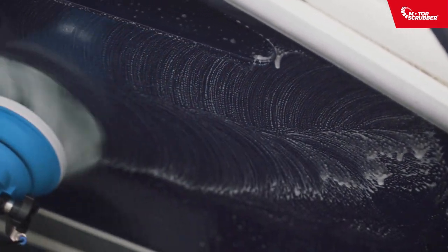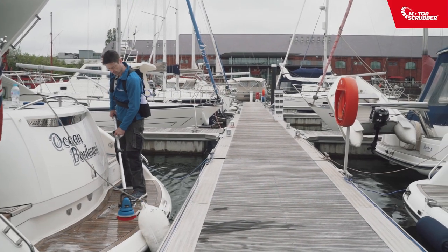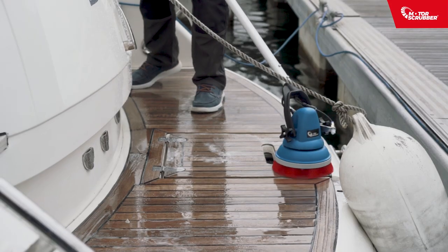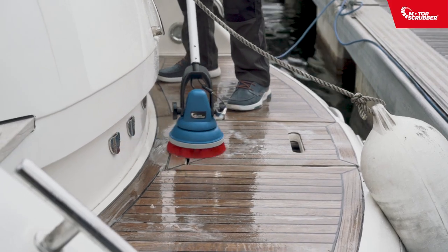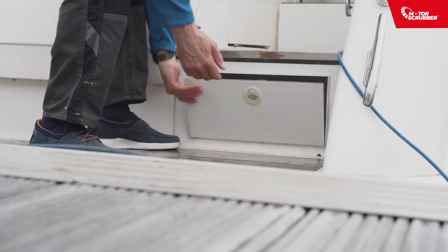Motor Scrubber easily cleans those more detailed areas and edges. No more bending and back breaking when scrubbing your deck. Motor Scrubber effortlessly deep cleans it for you, making your deck look like new. When you're done, neatly pack away, ready for next time.